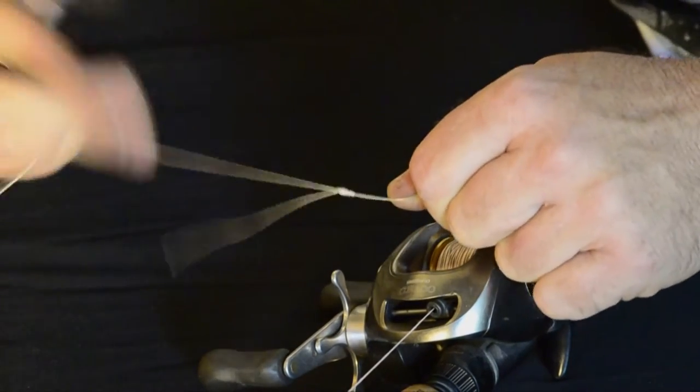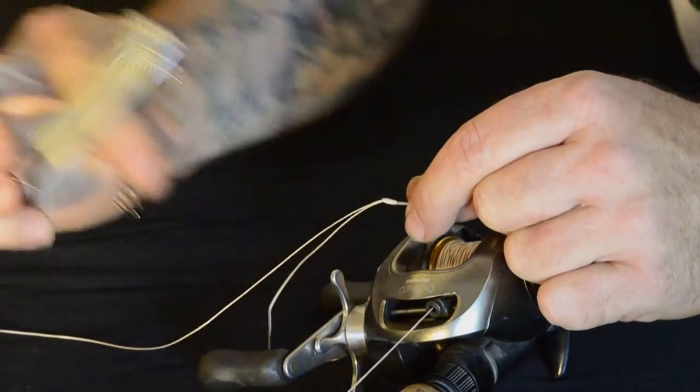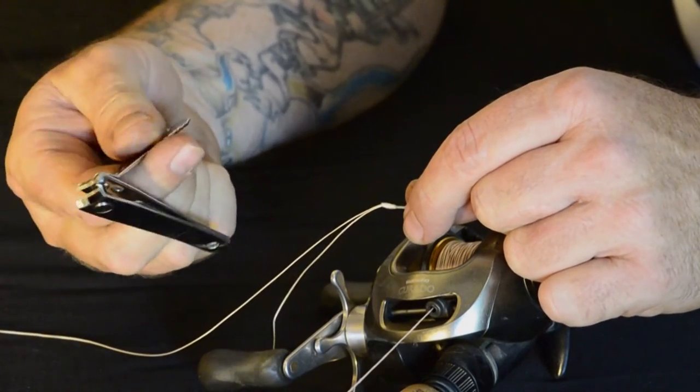Don't use any spit — it seems to slip on the line better without it. Push it up with your fingernails, pull it tight and snip it off.